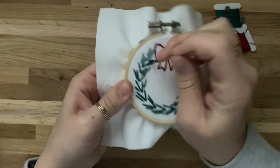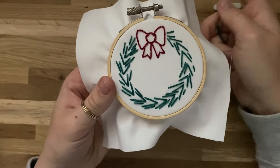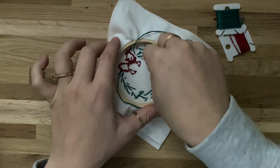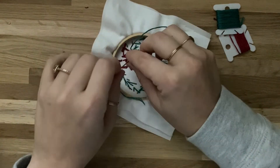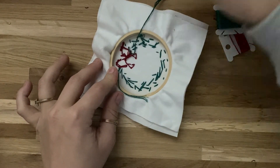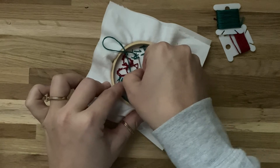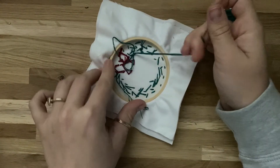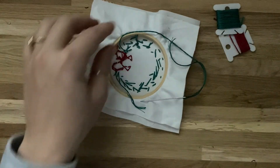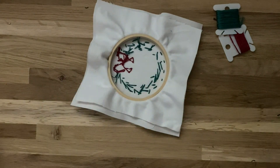I've gone all the way around the wreath and I'm on my last stitch. I'm inserting the needle down, ending with the thread on the back side of my ornament. Flip it over and tie it off: slide the needle underneath a nearby stitch, insert the needle through the loop that forms, and pull it tight. Do that one more time through the same stitch, insert through the loop, and pull tight. Doing it twice makes a knot. Now trim off the extra thread and the tail — and you're done.